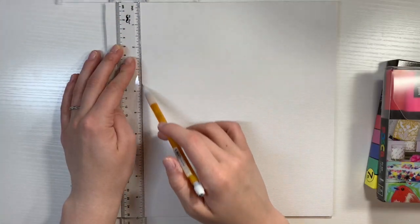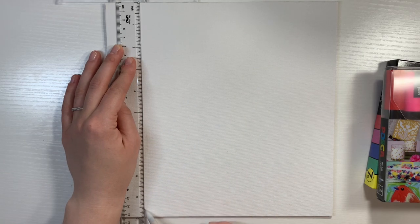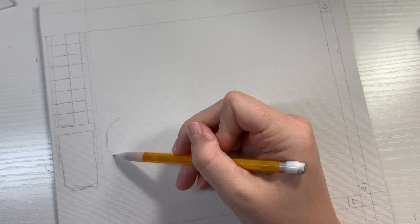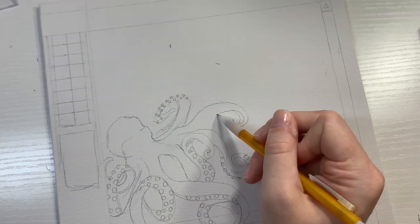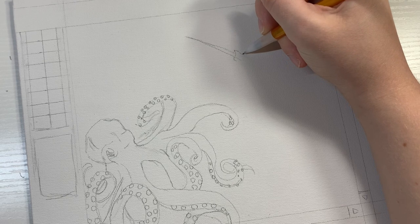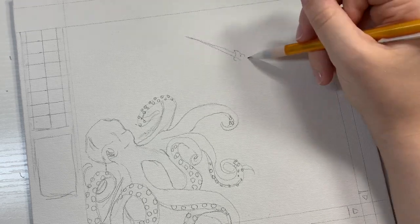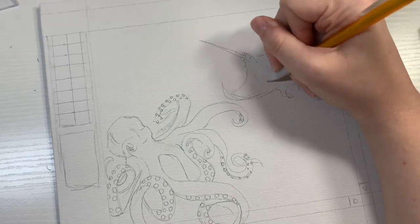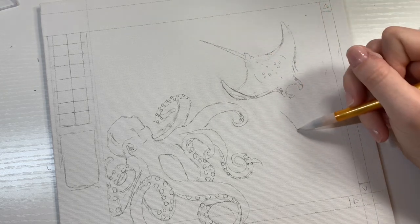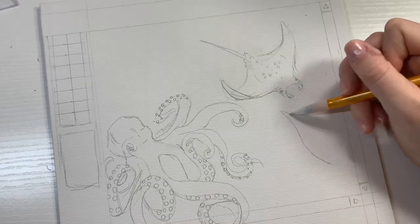I started off the painting by sketching out my idea. But before I get too far into that, I wanted to say thank you guys so much for helping me reach 1,000 subscribers on YouTube. I'm very excited about it, and I'm very excited to keep learning and growing with you all. This has been an awesome journey so far, and I can't wait to see where it leads me. So I just started sketching out all of these ocean creatures.